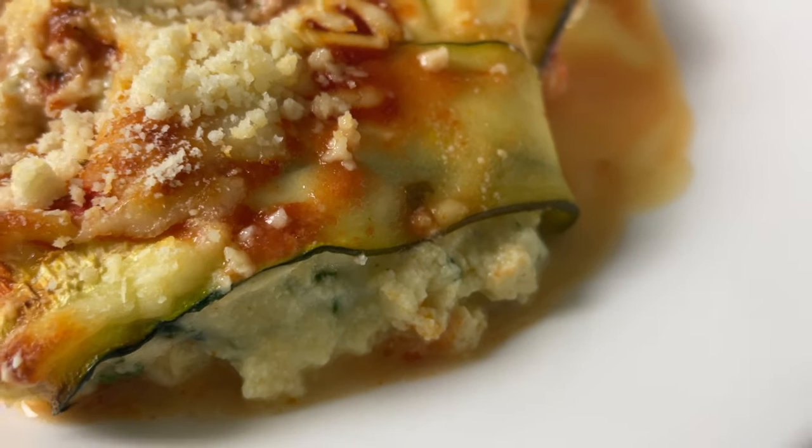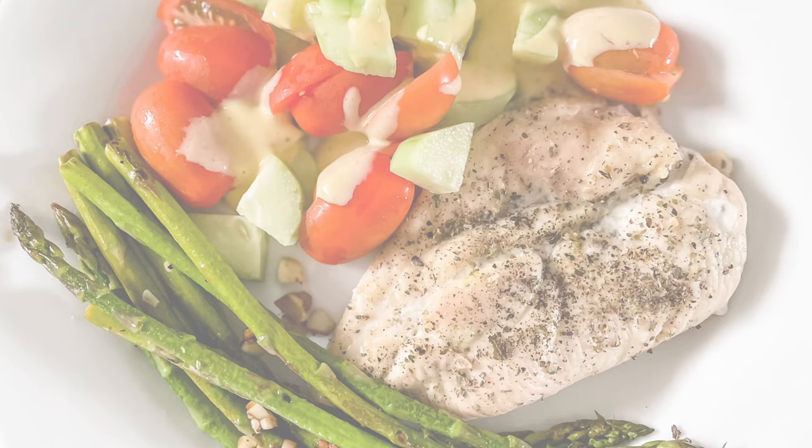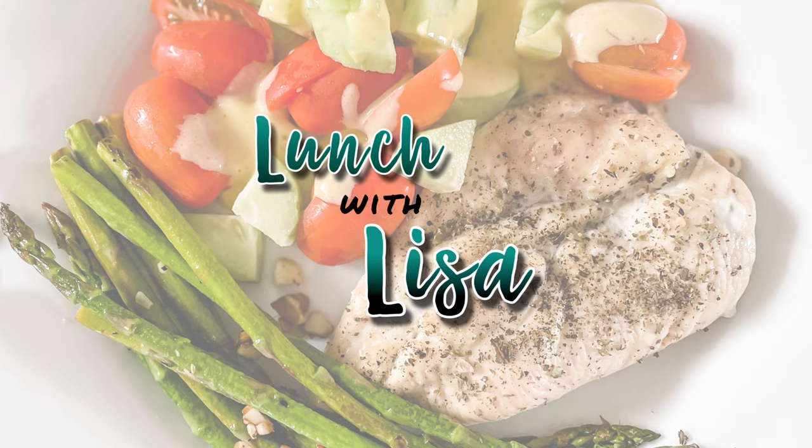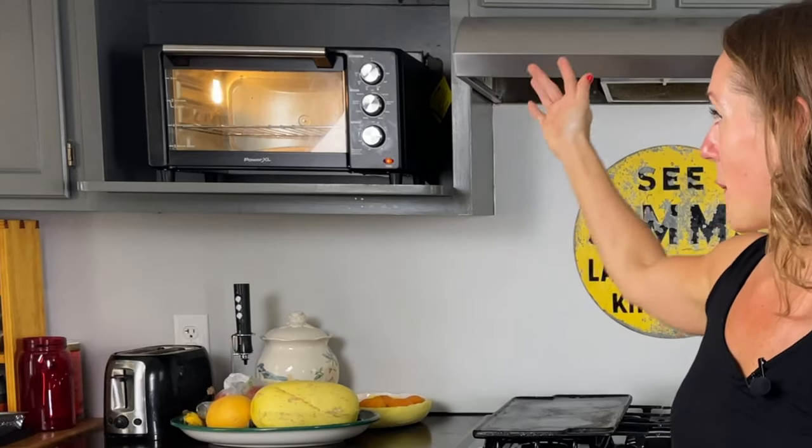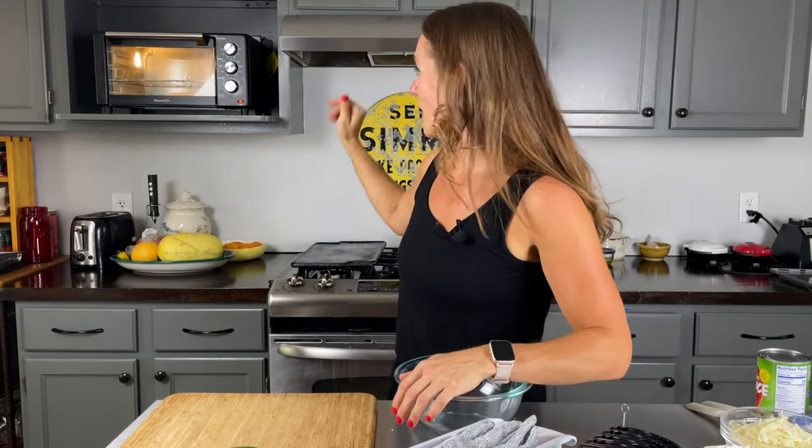Hi and welcome to Lunch with Lisa. Today I am going to be making zucchini spinach manicotti. I'm using my air fryer, putting it on bake and preheating it to 375.